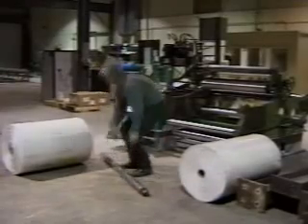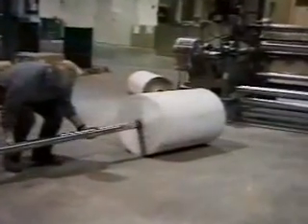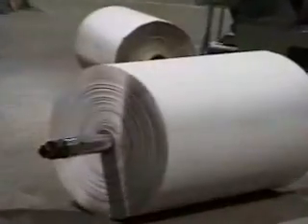Our sleeved carbon fiber shafts weigh two to three times less than a comparable steel shaft. As a result, Duralite shafts drastically reduce handling injuries and increase employee safety.